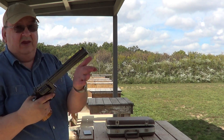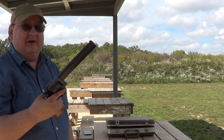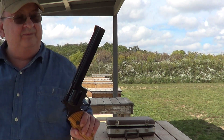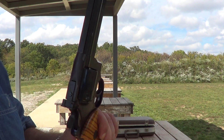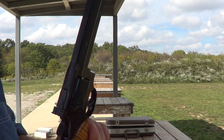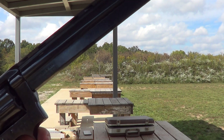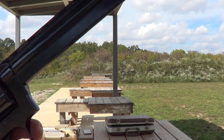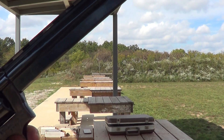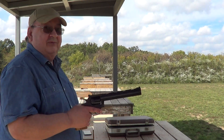The heavy barrel does help soak up some of the recoil, and if I was to put those rubber grips on here that would help even more. I've got some 38 in it and some 357 so you can see the difference in the recoil. What I've got loaded up right now is one pretty hot 357 Magnum load and five 38s, so the first shot is going to be a hot 357 and after that it's 38.